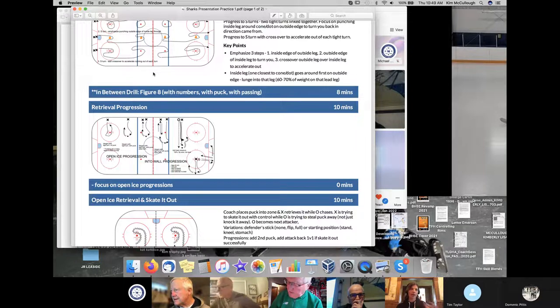It just recurs throughout the whole practice — something I've always used. Depending on the theme of the practice, the in-between drill fits the theme of the practice. So if we were doing a passing practice, they'd all be passing drills.